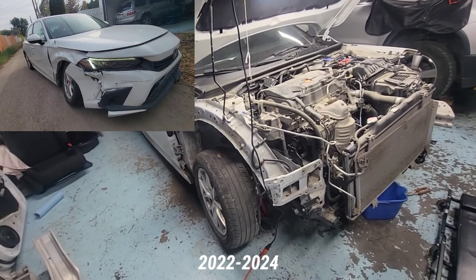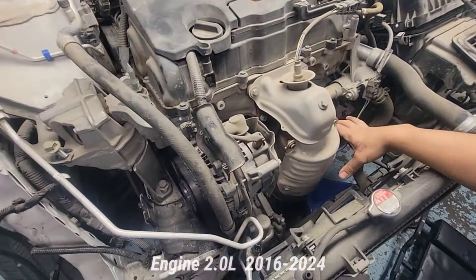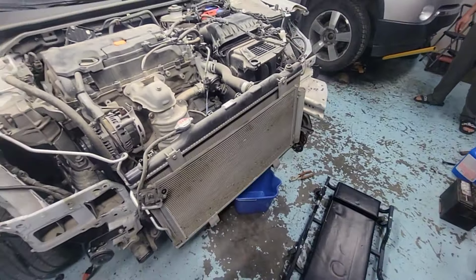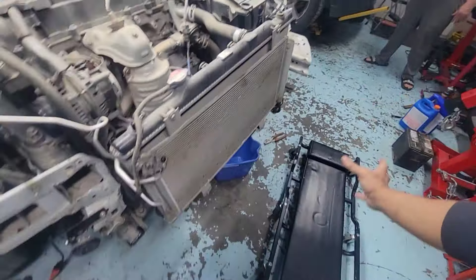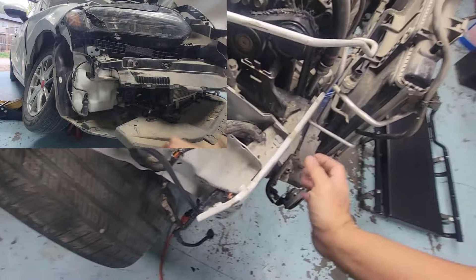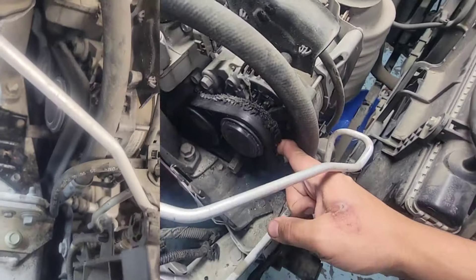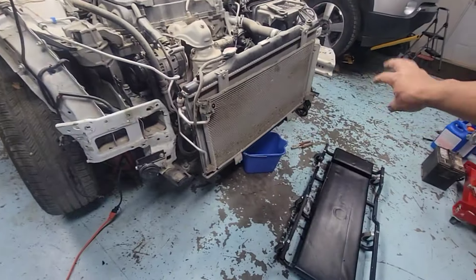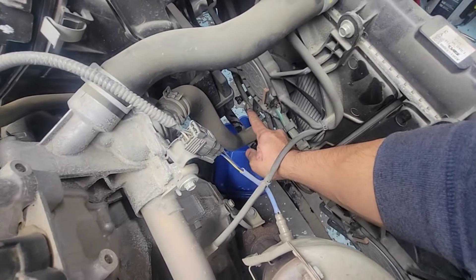We've got a Honda Civic 2022 and up, up to 2024 — this is a two-liter non-turbo. There's a two-liter turbo as well, pretty sure it's the same as the turbo version with the 1.5. I'm going to quickly show you how to drain this coolant. The bumper is already out because this car's been in a collision — it got hit hard, pushing the frame toward the engine and rubbing the belt on the alternator, making weird noises. The fender and rad support are out too.